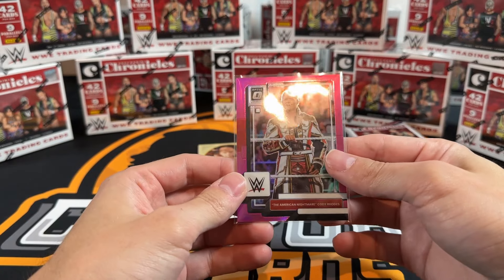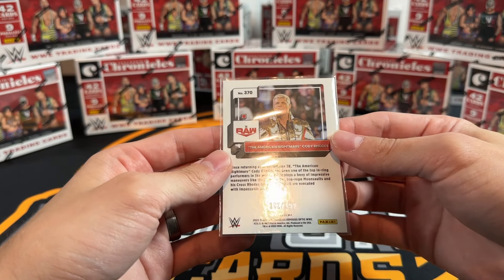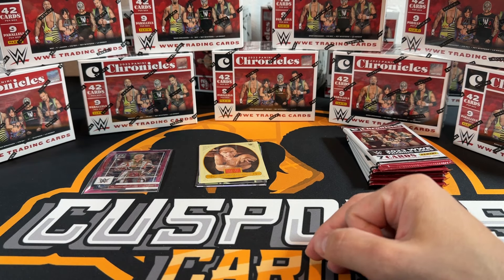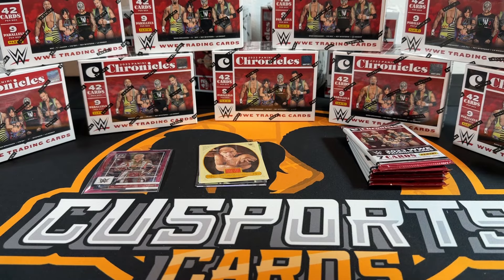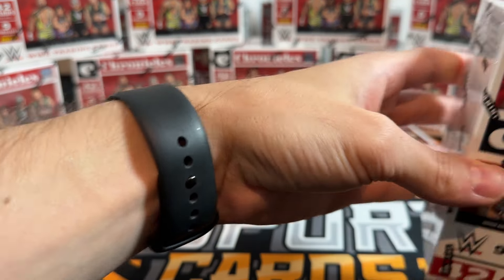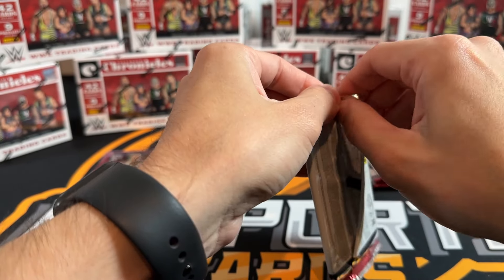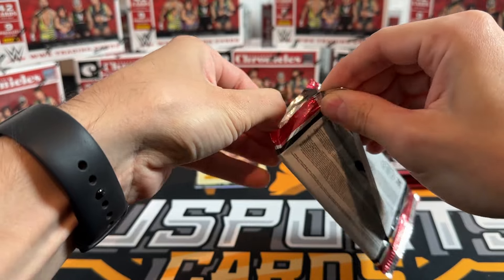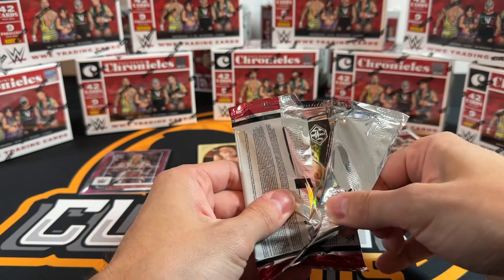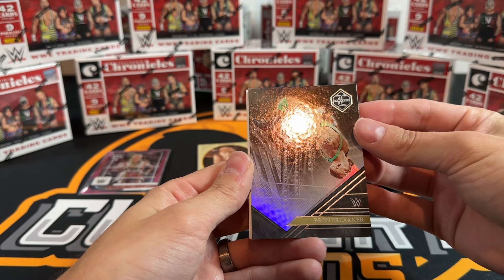Optic is probably one of my favorite sets, and to get a Cody pink numbered to 199 - good timing on that one. Taking from the back of the pyramid - don't want to mess it up yet. Oh my gosh, it's a brand new set, we don't know anything about it. Limited - we reviewed Limited for football and that was one of the worst sets ever. Don't buy Limited football, ever.